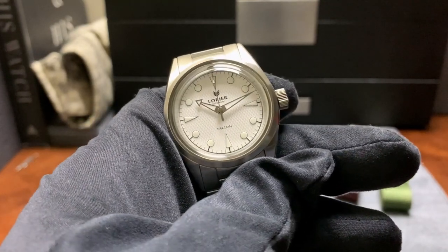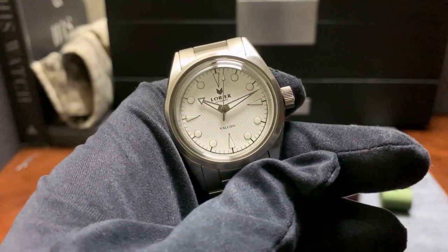That watch, introduced in late 2018, was priced at $449.